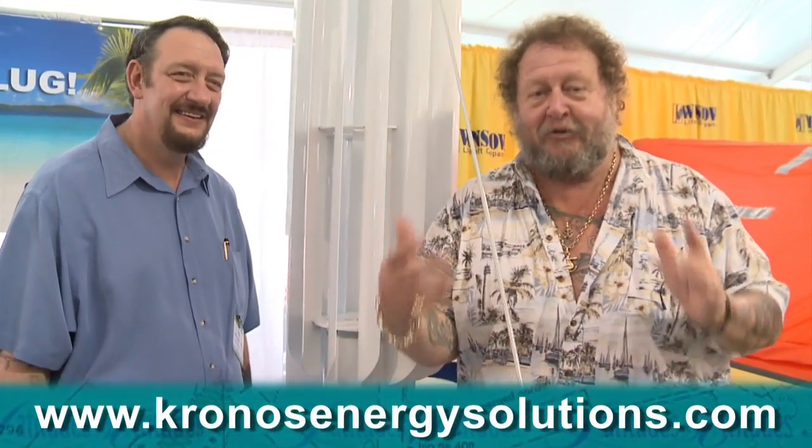So now you see why I said this is a truly novel idea. I like it so much I'm going to put it on the Lost Soul. Want more information? Go to chronosenergysolutions.com.